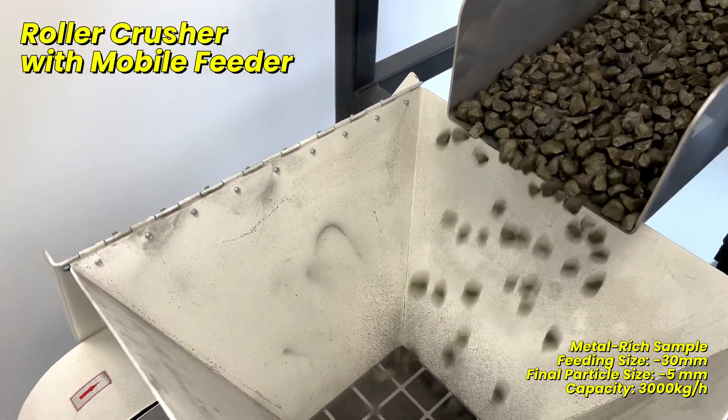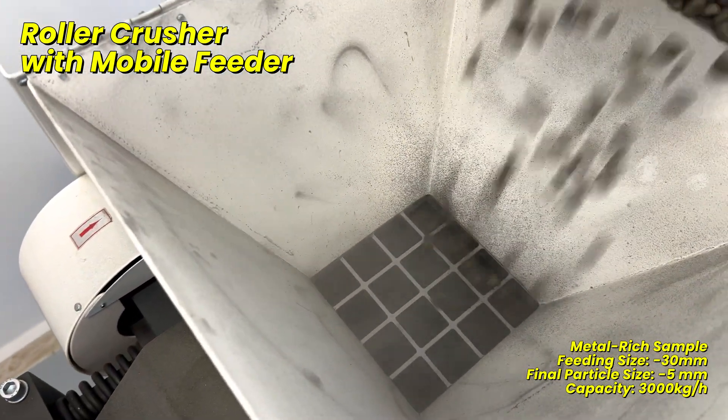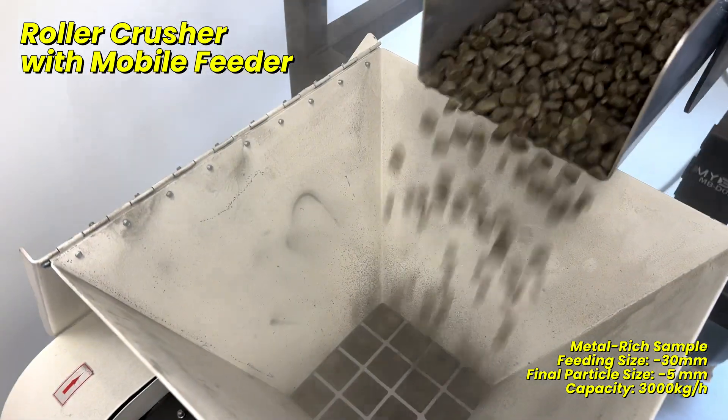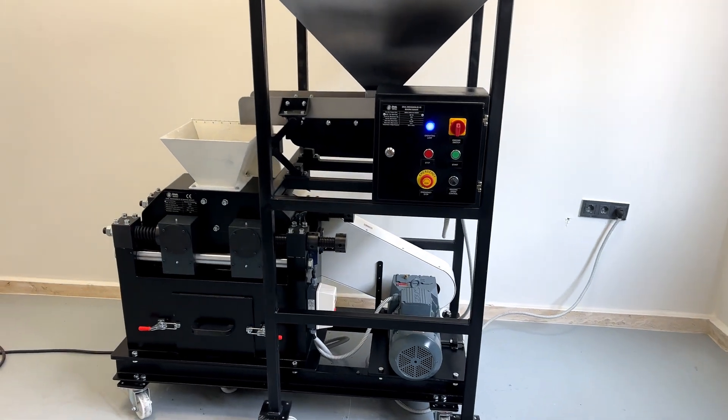In this video, we will demonstrate our roller crusher, the mobile feeder. We are processing a metal-rich material of a particle size of approximately 30mm. Here is a full view of the roller crusher setup, including the mobile feeder.